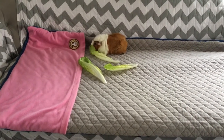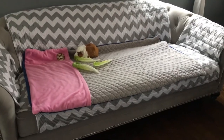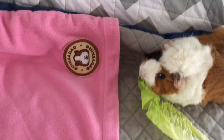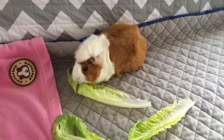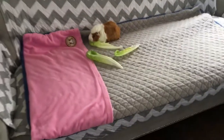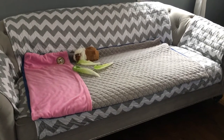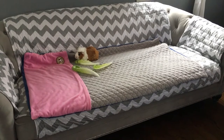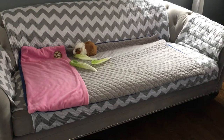Hi everyone, this is part two of the review I'm doing on the Guinea Dad liner. Guinea Dad is here, and Sugar is our show guinea pig today. I've used this liner a couple times in their cages and washed it, and I actually really like it. I prefer to use it on the couch or on the floor for floor time versus in their cage.